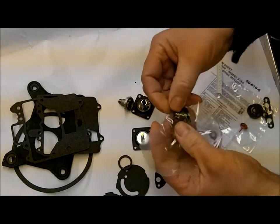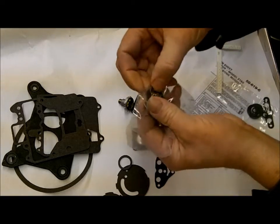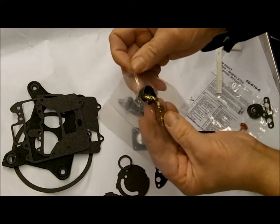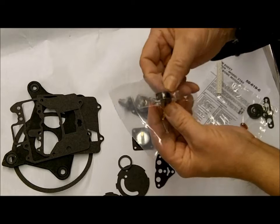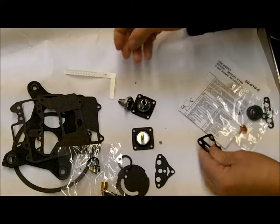You've got a new needle and seat with all the required clips. You have a Viton-covered needle. And there's your splash guard — you get a new splash guard with it. A measuring stick for your float.